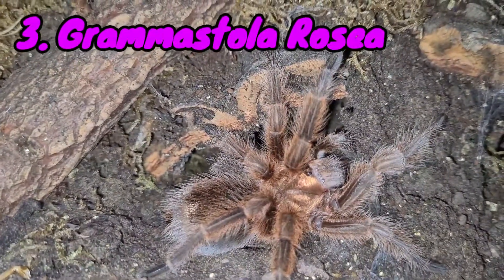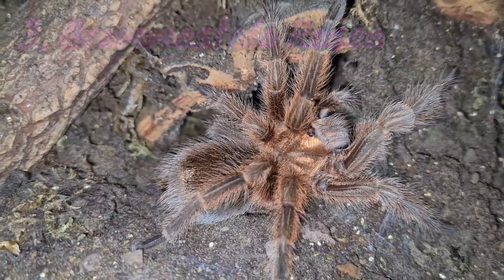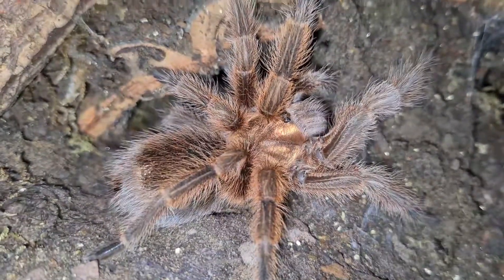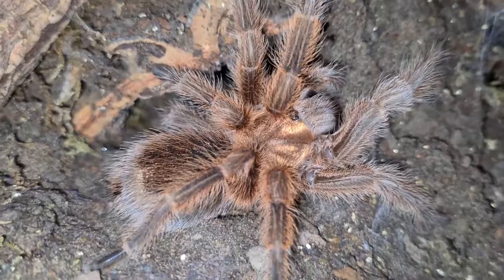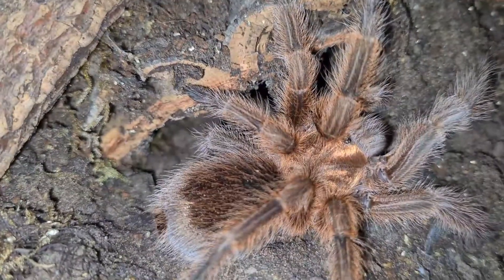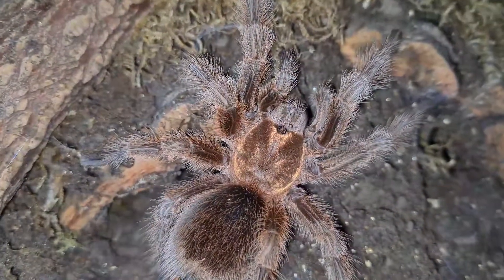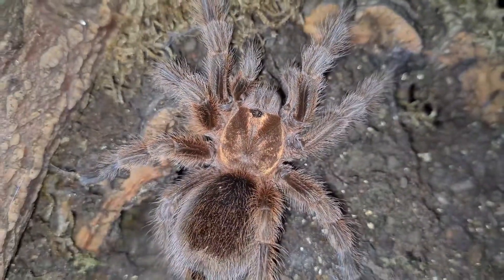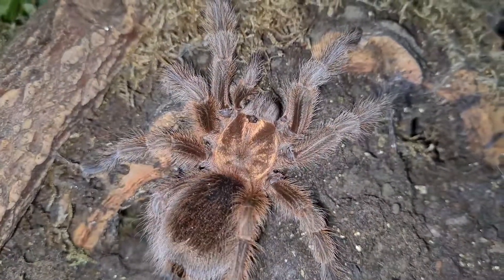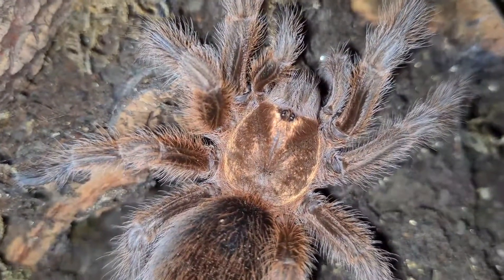In third place we have my favorite genus: the Grammostola rosea. This was nearly my first choice but the versicolor won me over. This is a very slow grower and a hardy tarantula, which means it's very easy to keep. They like a dry enclosure and they love digging around — my male loves to dig and likes to move his water dish around. They are funny to watch.